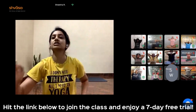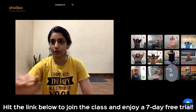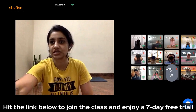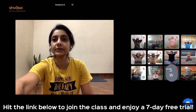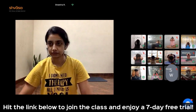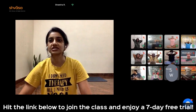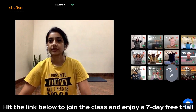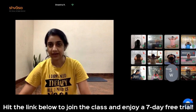Inhale, arch the spine. Exhale, round the spine. Inhale, arch the spine. Exhale, round the spine. Inhale, arch the spine. Come back to neutral. Release your arms.